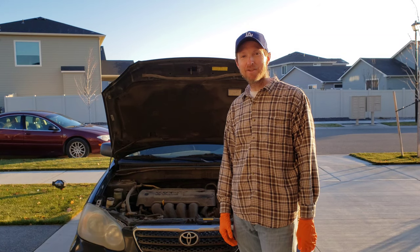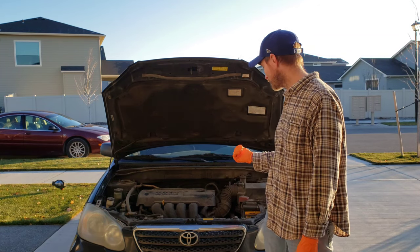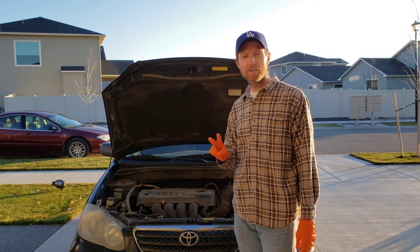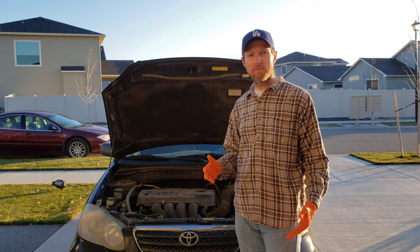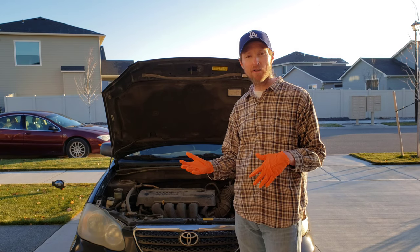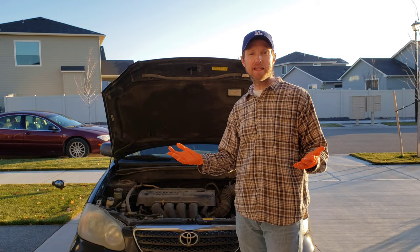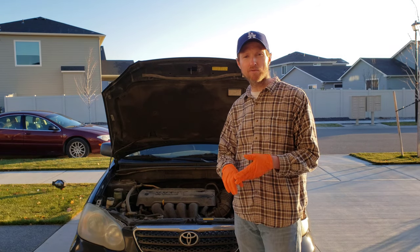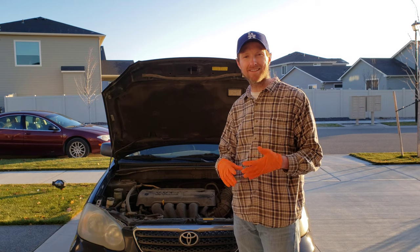Hey guys, thanks for making your way to the video today, I appreciate it. In today's video, I'm going to show you the fuse box locations on my 2006 Toyota Corolla — there's two of them. This is going to be the same process for any of the 2003 to 2008 model years, very similar for the years on either side of that, and also very similar for Camrys, RAV4s, and Matrixes.